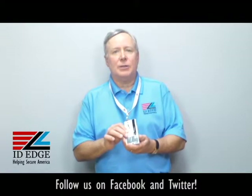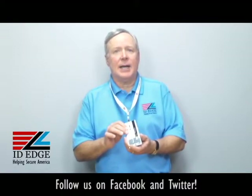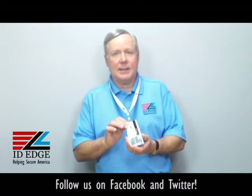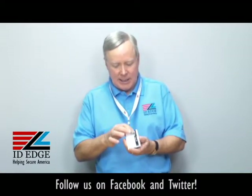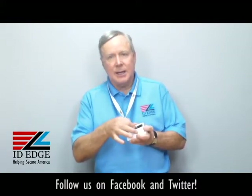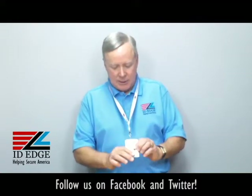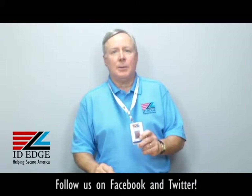It's FIPS 201 approved, which is government standards, and it's also made in the USA — so for government contracts, it's the holder to order. It has two ways of attaching it: I have it attached vertically here, but if you have a horizontal format card, it also has a slot hole to hang it horizontally. It's a very secure holder — call us, we can help you with this.